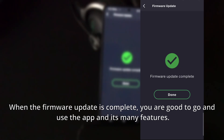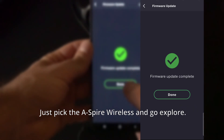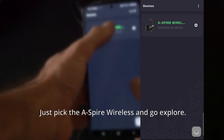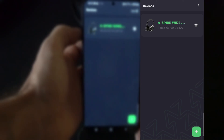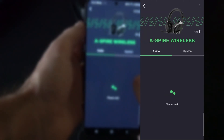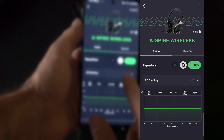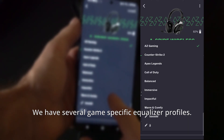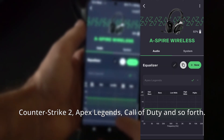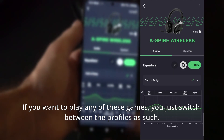When the firmware update is complete, you are good to go and can use the app and its many features. Just pick the Aspire Wireless and go explore. We have several game-specific equalizer profiles — Counter-Strike 2, Apex Legends, Call of Duty, and so forth. If you want to play any of these games, you just switch between the profiles.